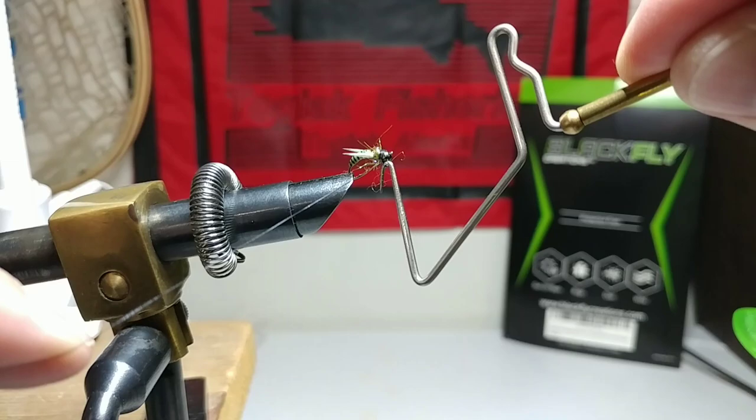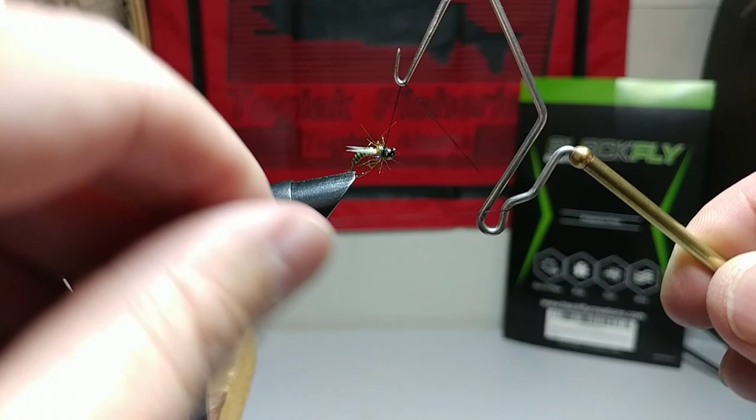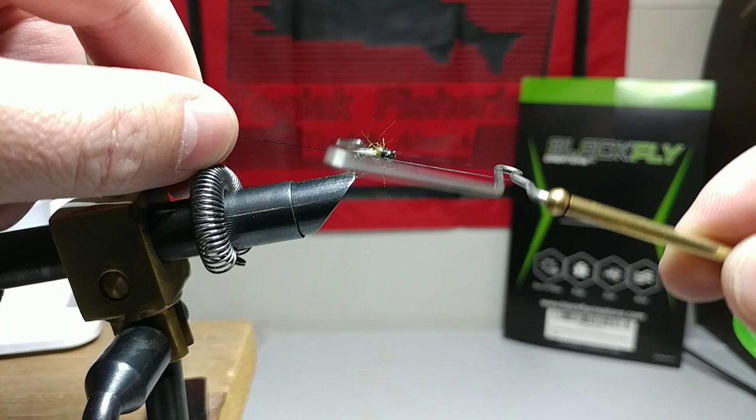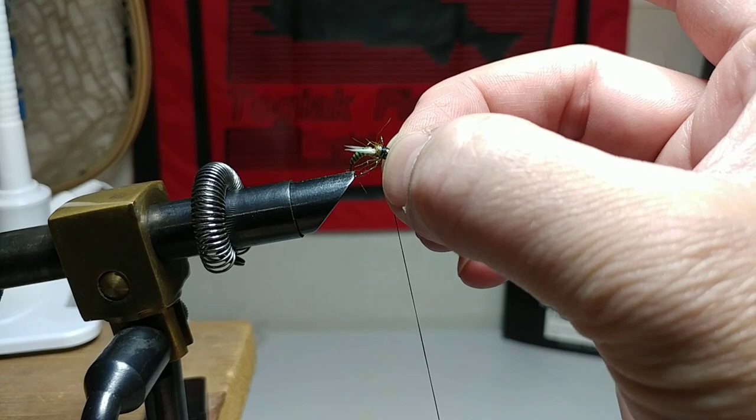Let me know what vise I should get, guys. I'd like to spend maybe around 150 bucks on a good rotating vise. This vise is really old — I think it came from my grandpa. We did some research and it might not be an Orvis vise after all. It slips sometimes, that's why I push it back with my nail. Send it down and cut it.